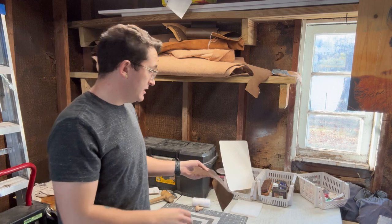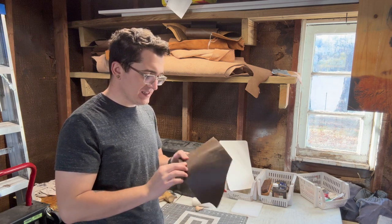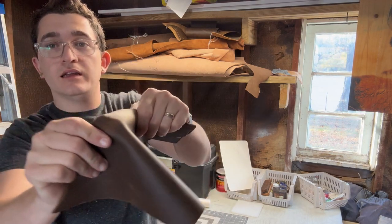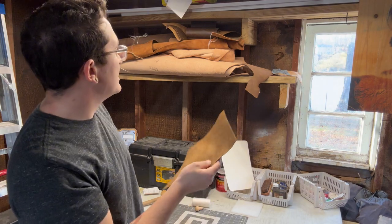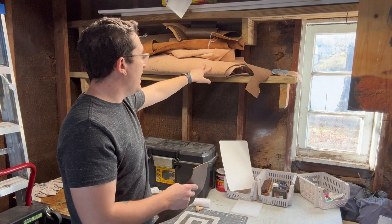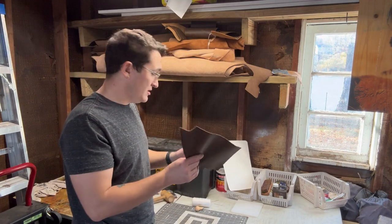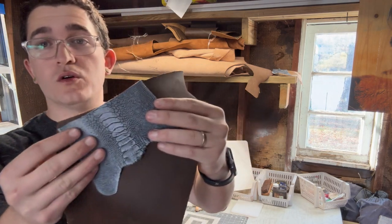I'm going to use this piece of leather right here — I'm not super sure what it is, some type of oil-tanned leather. It's the same leather I used for my current card holder and I really like it; it patinas very well and wears very well. The only other sturdy leather I have is this double shoulder, which is very thick and defeats the purpose of a thin card holder. So I think I'm just gonna use this oil-tanned — it might end up looking really cool with a two-tone effect.